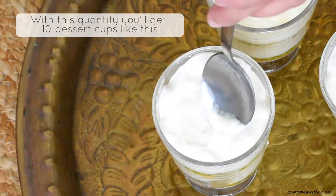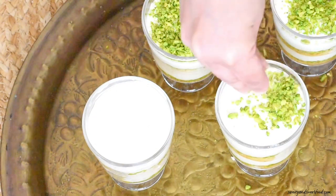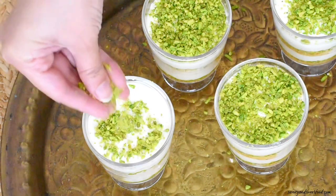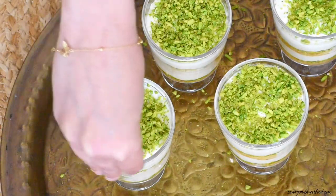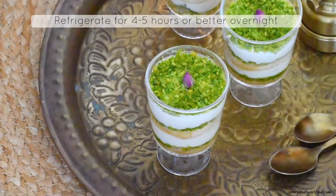If you are lazy to make individual cups like this, you can make this whole thing in one big pudding tray. I have an old post on my blog where I have made Aisha Saraya in a tray without powdering the rusks. I will post the link for that in the description box below.